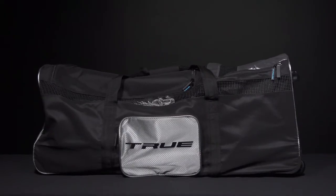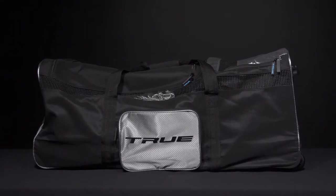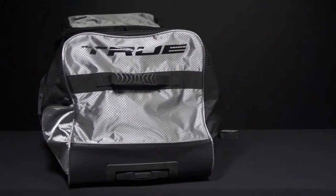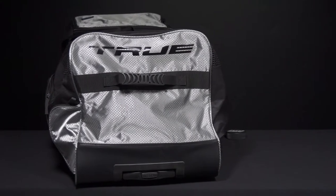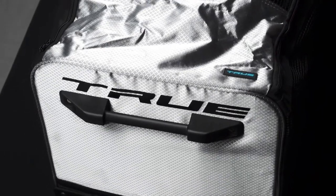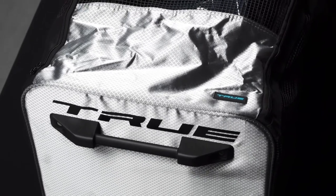This is 38 inches from end to end, offering tons of space for all your hockey gear. Starting off on the exterior, this is a 600 denier polyester material so it's nice and lightweight but still going to offer great durability to wear and tear. You have a ripstop-like polyester on either end cap, which is going to improve durability without sacrificing weight. You've got screen-printed True logos throughout.